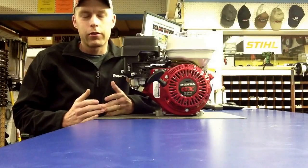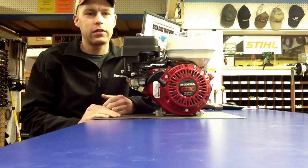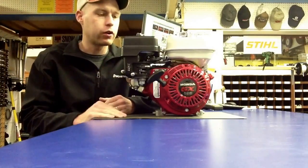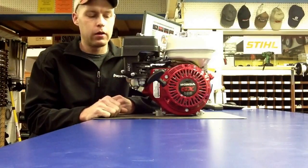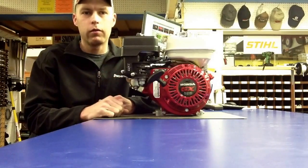Hello there, welcome to another segment of How To with Alamea. Today we're going to be discussing the Honda GX120 engine. You can also see it as a GX160, but the thing we want to discuss is the proper oil level for the gearbox.